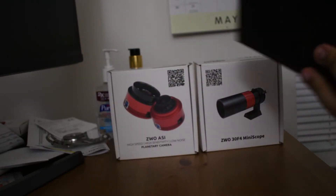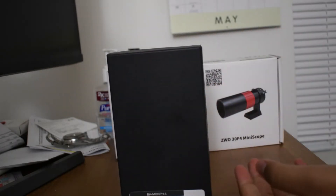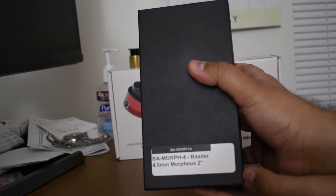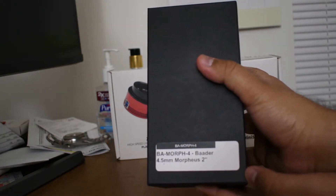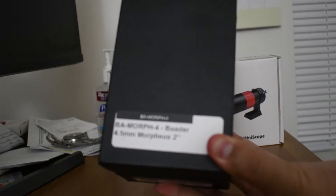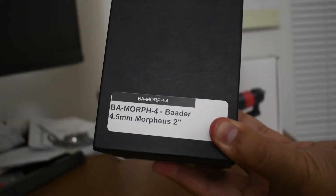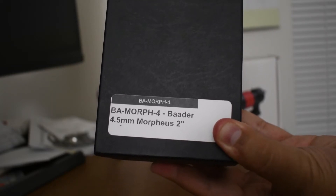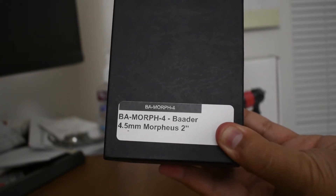This is a Morpheus — it's a telescope eyepiece. In one of my previous videos I unboxed the ZWO ASI 2600MC camera for astrophotography. But if you're not into astrophotography and you want to do visual astronomy, I highly recommend that if you're starting astronomy, start with visual astronomy. Try to locate the stars first, and once you get a hang of alignment and how to lock your telescope to the north star, you can start astrophotography. Always start with visual astronomy, and for that you need an eyepiece to connect to your telescope.